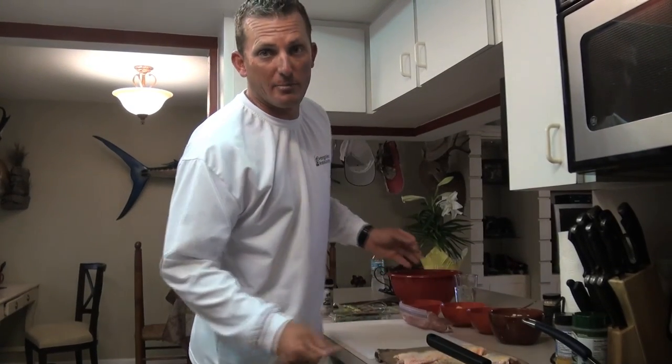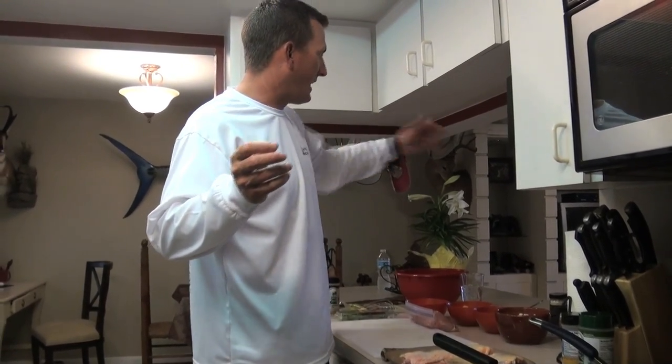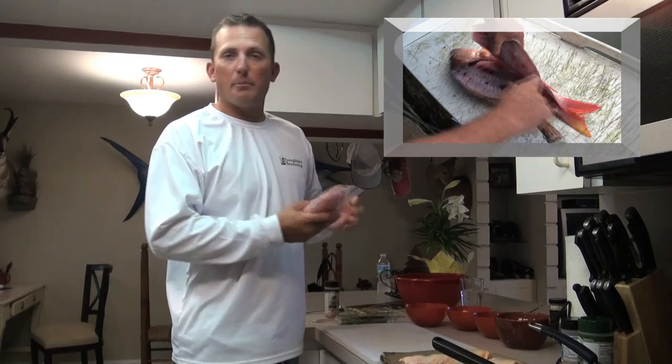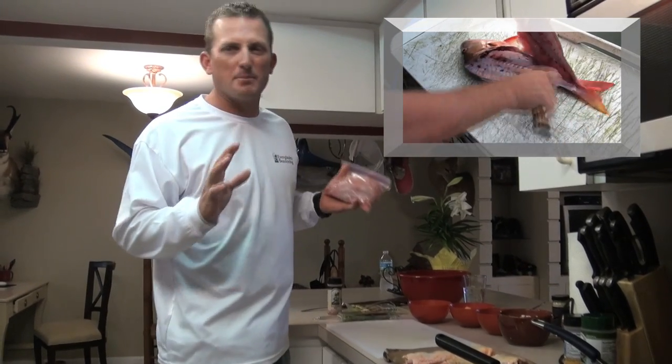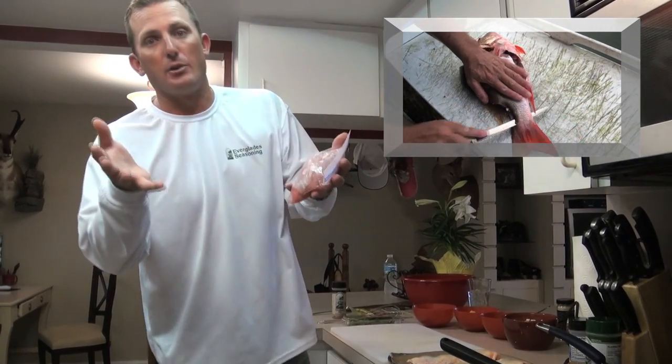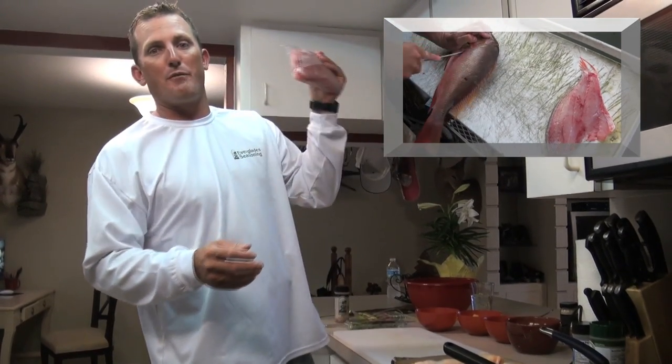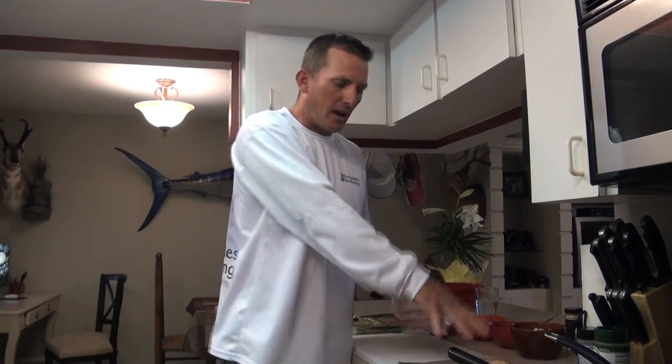All right, so here's the deal everybody — we just got in from the boat, and on cue Remy is there destroying her toy. We got in, cleaned up, caught a bunch of snapper including a really nice mutton snapper. This is how you fillet it out — if you want to watch how to fillet a mutton snapper, just click on that video.